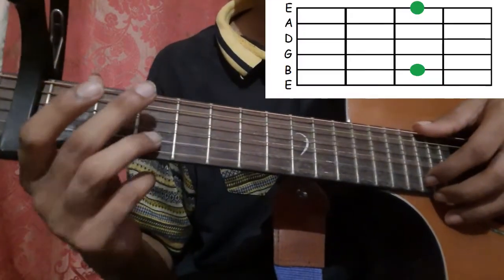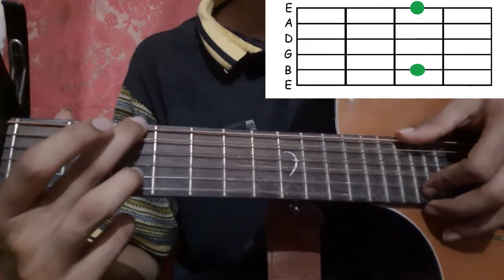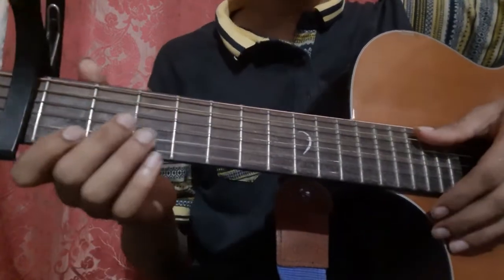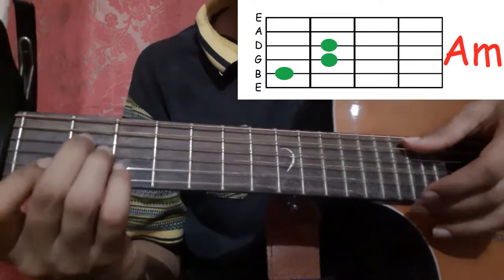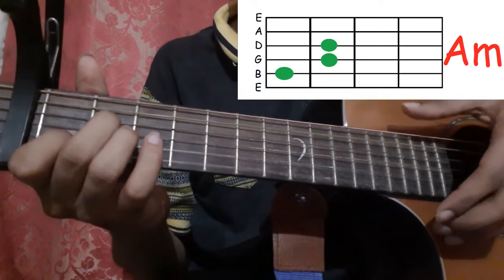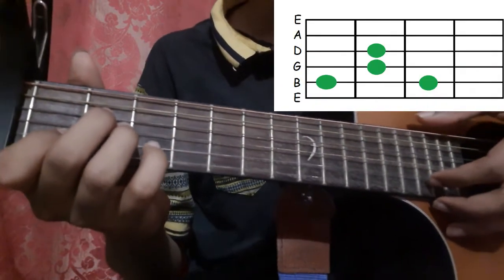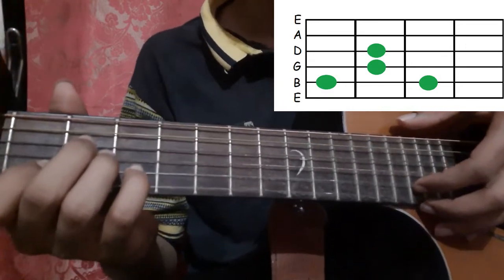Hold the 2nd string 3rd fret with your ring finger and the 6th string 3rd fret with your middle finger, and pick the 6th string and the 2nd string. Then go to the A minor shape and pick the 5th string and the 1st string. Then pick the 1st string, place your little finger on the 2nd string 3rd fret, and pick the 2nd string with your index finger.